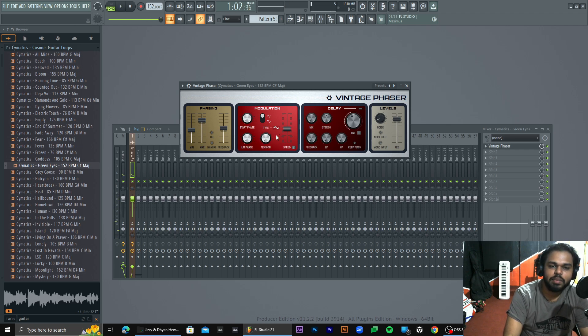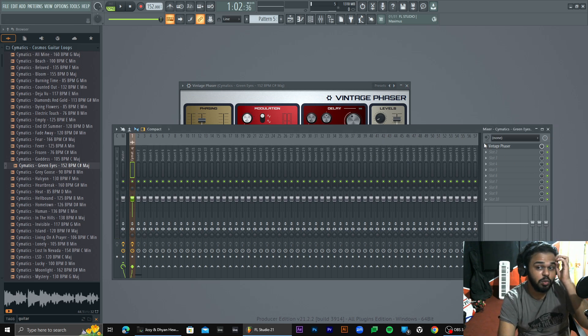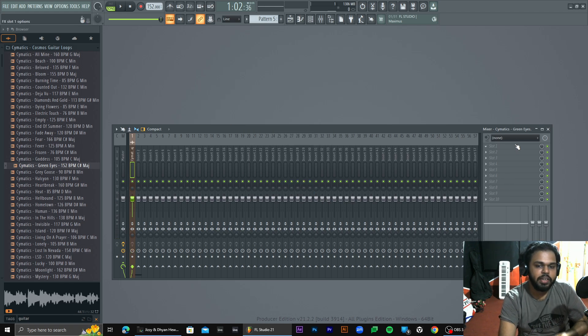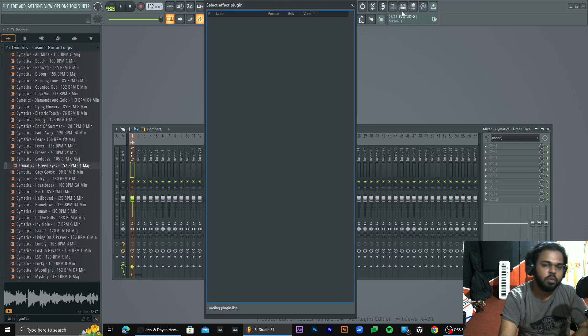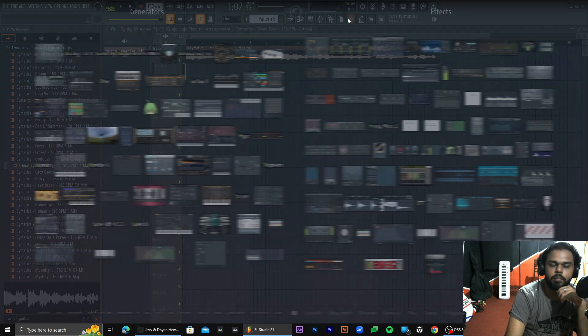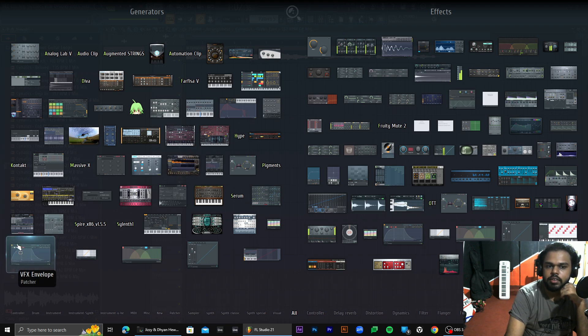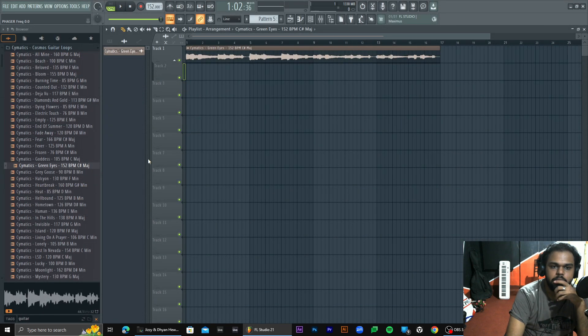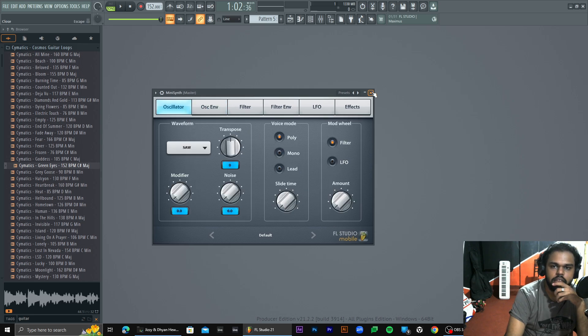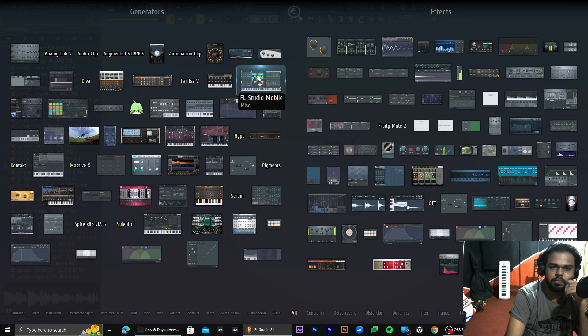It's a lot of modulating effect. I don't know how many effects we use. We don't know how many effects we use. It has been a lot of fun. Now, I'm going to show you mobile.